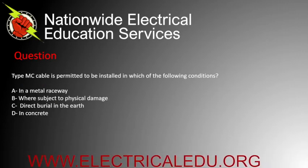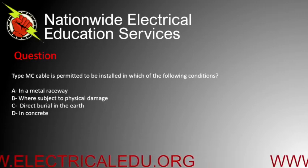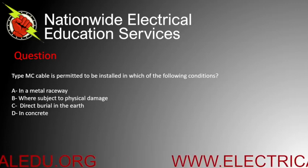Type MC cable is permitted to be installed in which of the following conditions? A) in a metal raceway, B) where subject to physical damage, C) direct burial in the earth, or D) in concrete. Correct answer is A.